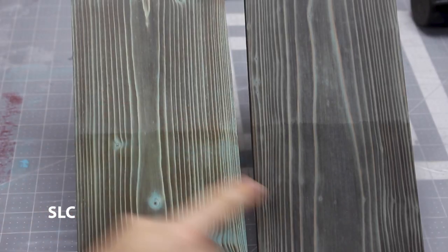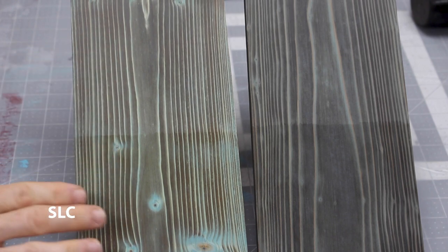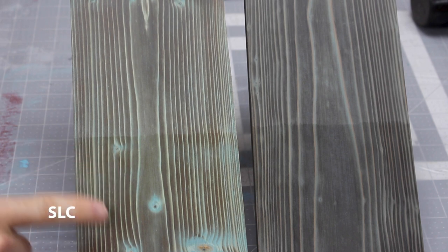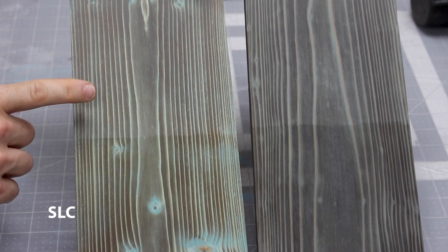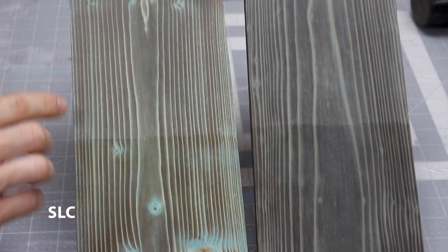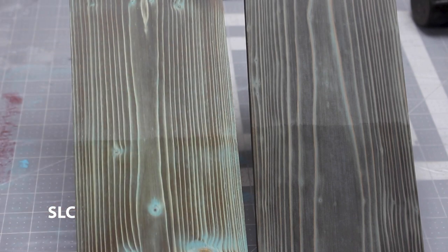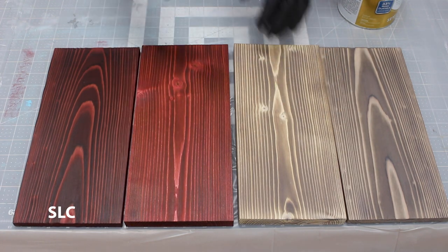Now let's look at the two pieces we did the poly on. The dry is up here and the poly is on the bottom. I've given it some time to dry and if you notice, the darker burned areas pop a lot better with the poly on versus no poly. Same thing on the cedar. So if you're going to do this process, definitely have some kind of polyurethane on the top and it will look a lot better. Since the poly looks so good on the blue we're going to go ahead and add it to the red and to the white.